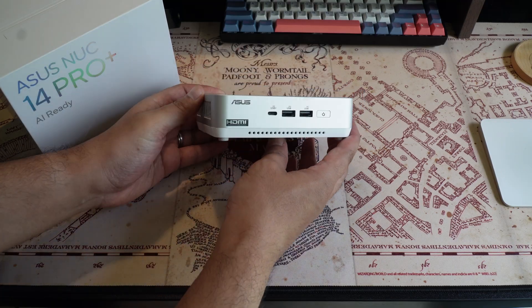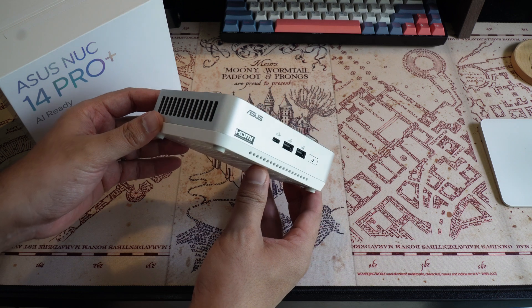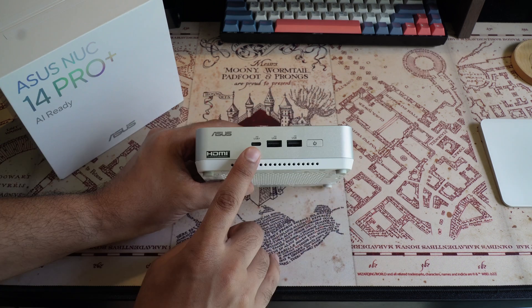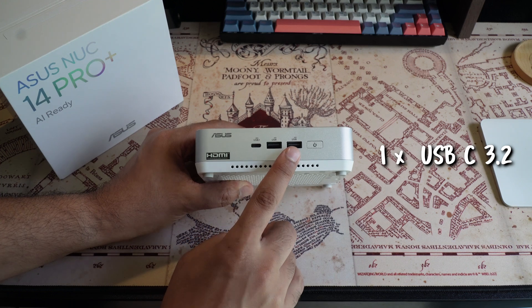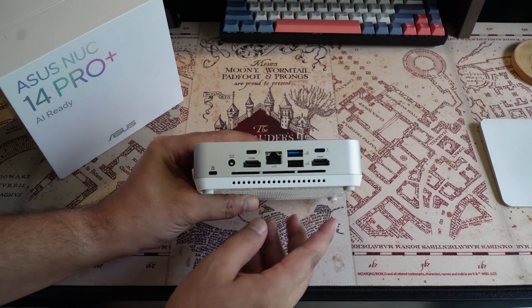The first thing that caught my eyes were the multiple last-gen and current-gen I/Os that are literally all around the unit. On the front, you can find one USB-C 3.2 and two USB-A 3.2. At the back, you can find even more ports.